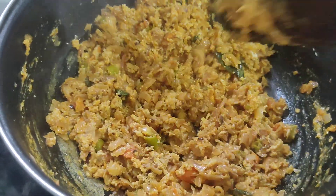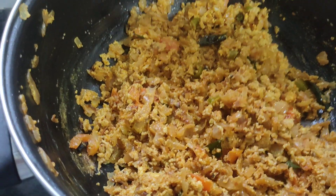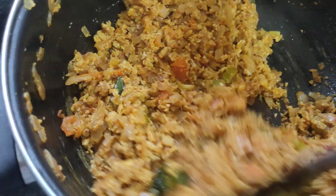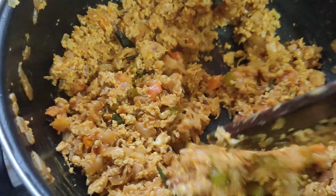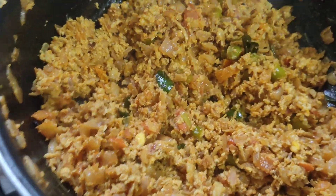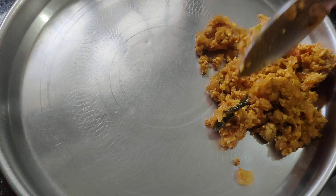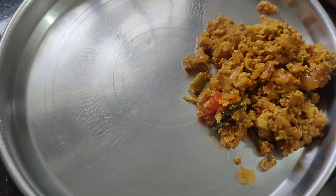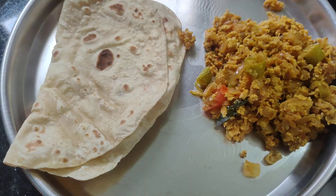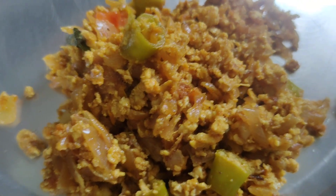I'll be using a little bit of a spoon. All right, let's go.